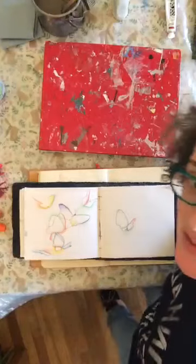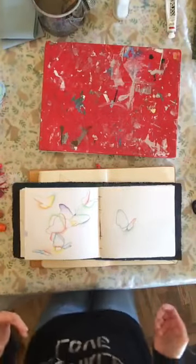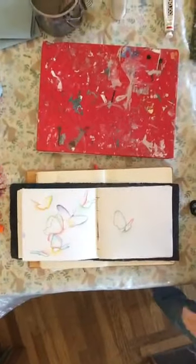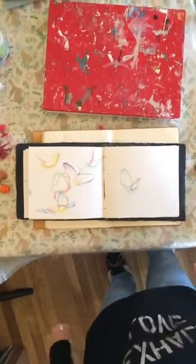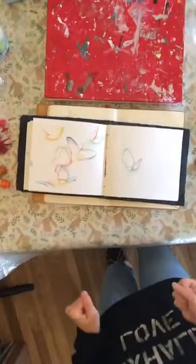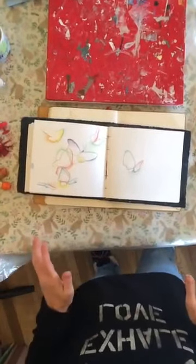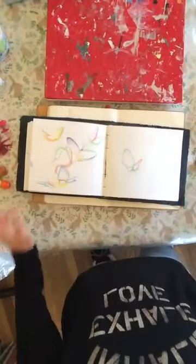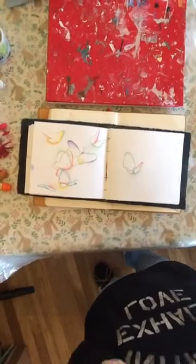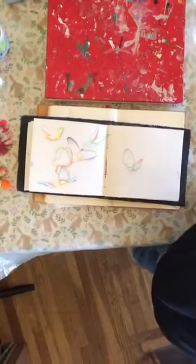Hey everybody, welcome back. I'm trying a new camera angle today so I'm going to be like the big giant talking head. I'm going to do a little bit of an adjustment here. We've got this huge dark space - we just move this up, that will work. I have this shadow on my page but I think that will be better, just playing a little bit with my setup as I try to adapt and figure out a solution for showing you my workspace. Yay, I think we have that figured out for the time being until my new video clamp comes from Amazon.